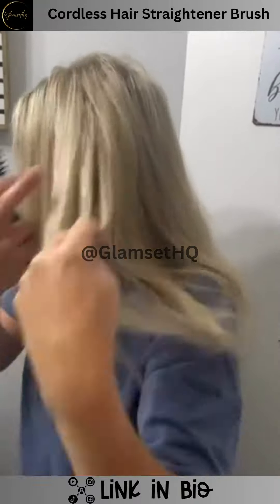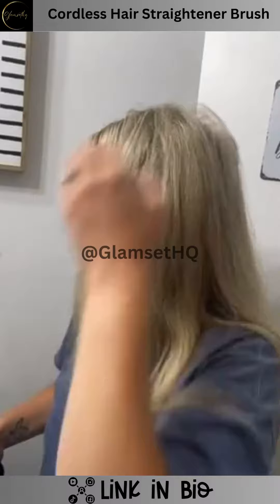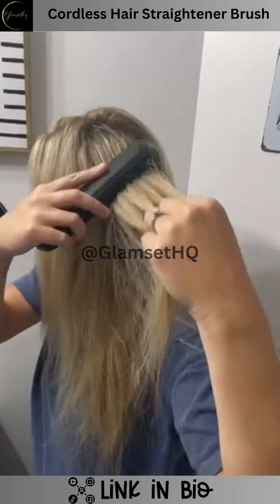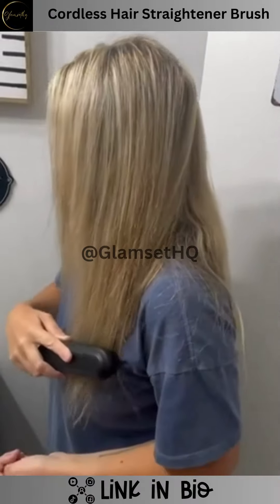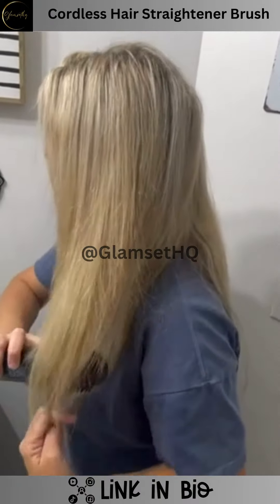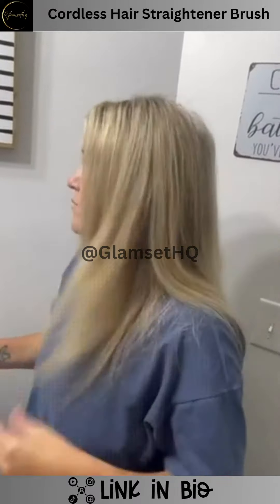As you can see, just going over it one time fairly slowly, I can already notice that it is getting straighter. A couple more things that were really cool: it does have a safety protection with an auto shut-off within 30 minutes, so if you leave it on it will cut off. It also being cordless and rechargeable is super convenient.